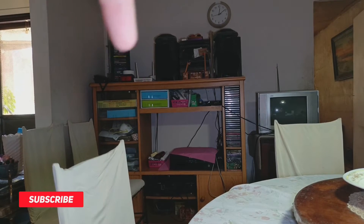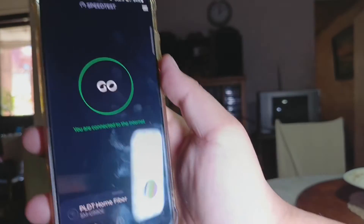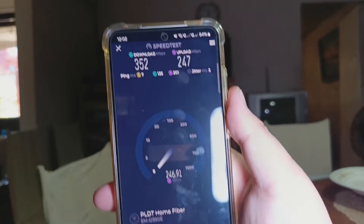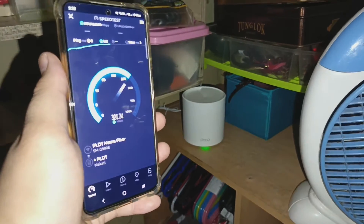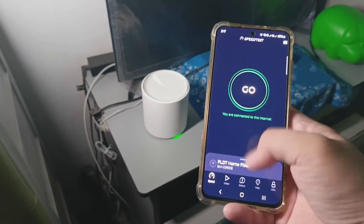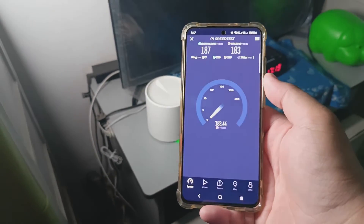Let's connect now to the Deco X20 mesh router that is connected to the main modem. Let's also check the second node placed in our storage room. And finally, let's do a speed test in my bedroom with the third node of the X20 mesh. Okay, we're done with the setup, app walkthrough, and speed test.